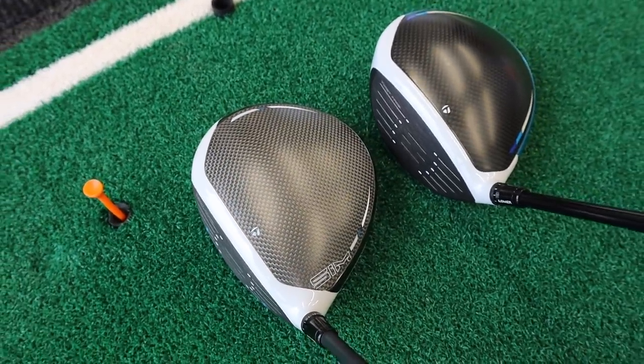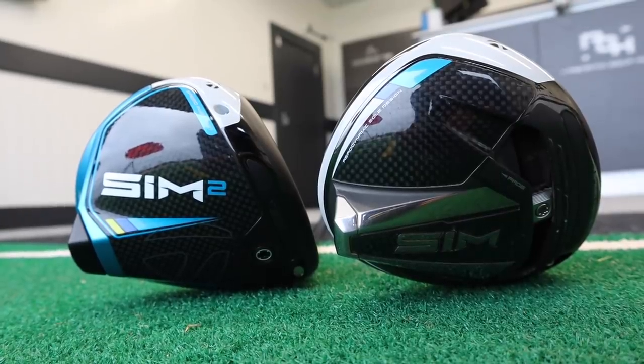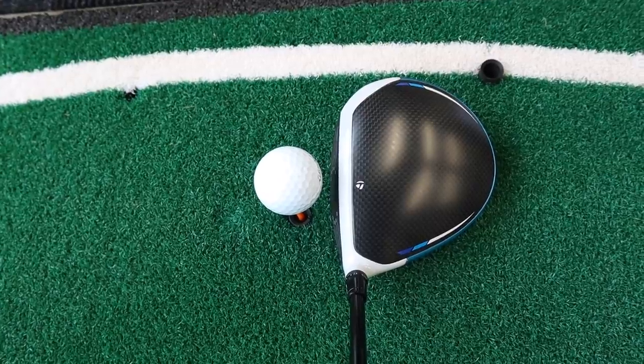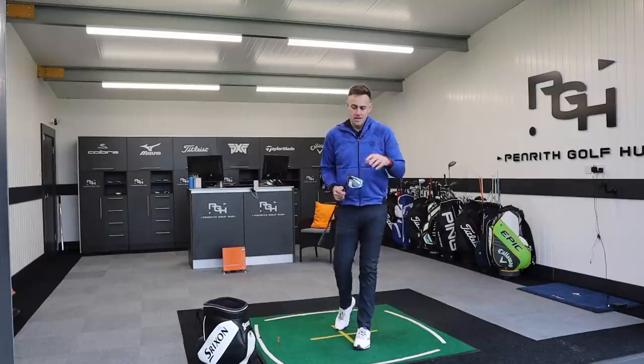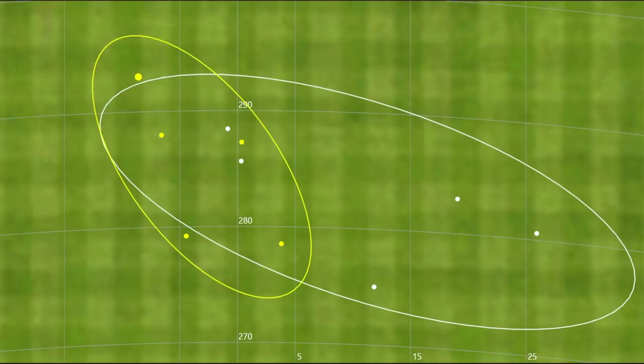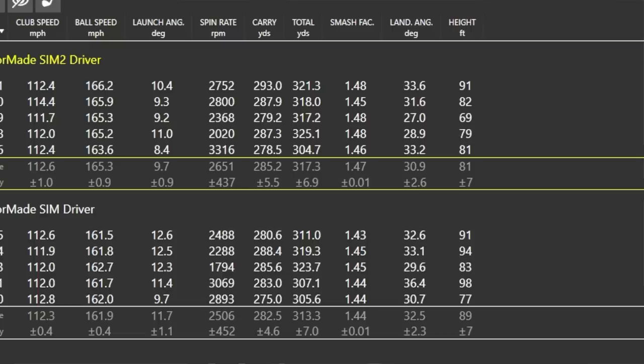So the big difference for me: the looks aren't a huge difference — obviously there's a colour change. In the playing position when you turn the club around it's a bit more wacky, and I wasn't a huge fan of how it looks on the bottom, but the playing position I like and that's what matters. The sound and feel is much, much more improved than the original SIM for sure. On the numbers: clubhead speed was actually identical — 112.3 against 112.6 — but there's a big difference in ball speed. It did feel quite explosive off the clubface, and 165.3 against 161.9 is a significant jump from very similar clubhead speed.